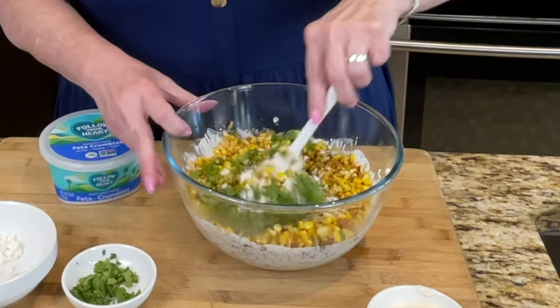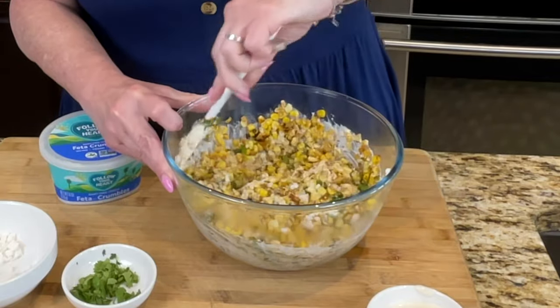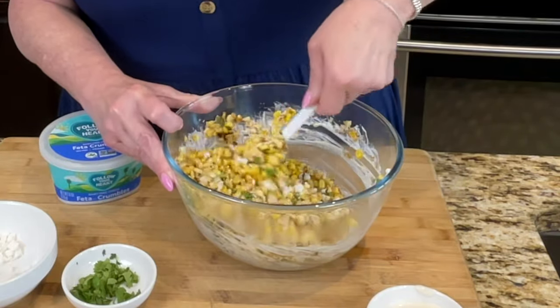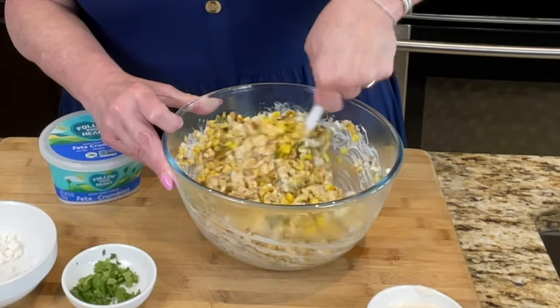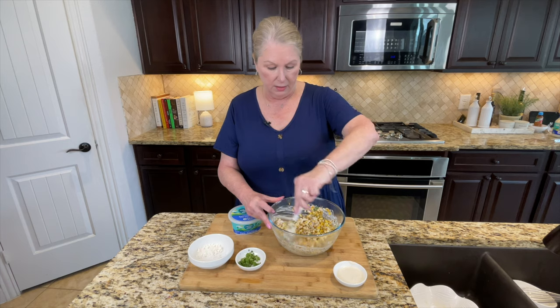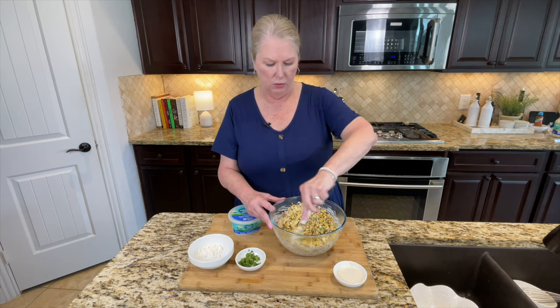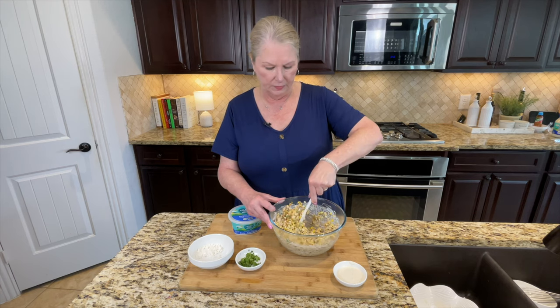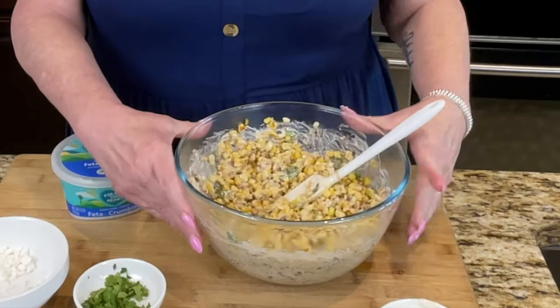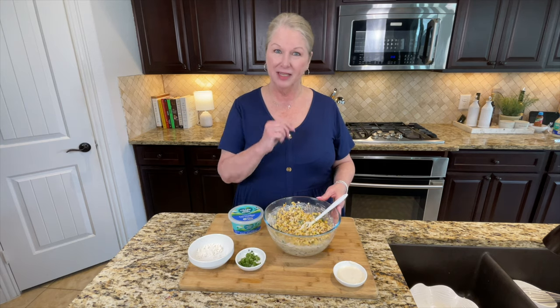We're going to go in here and get this mixed up really well. It looks so good and it smells so good — and it's so good for you. This is not going to hurt your heart, it's not going to hurt your arteries, it's not going to hurt the animals of any kind. And it tastes oh so good. That is what it looks like — there's the end product. We're going to serve this up and do a taste test.